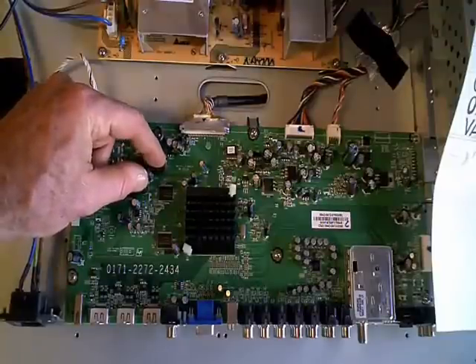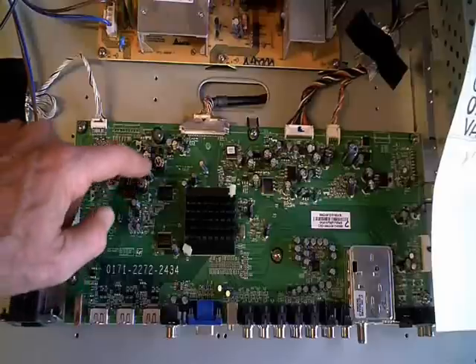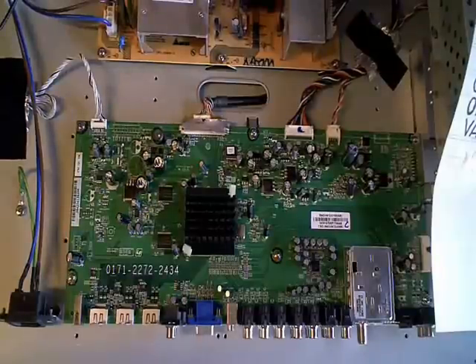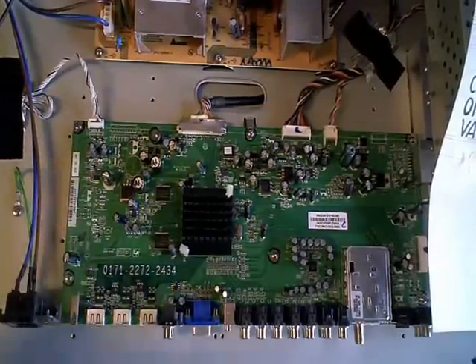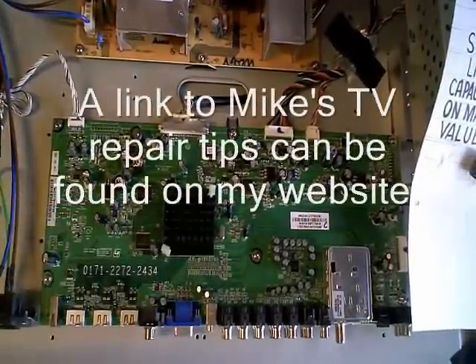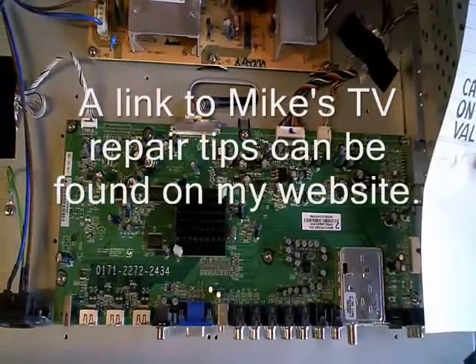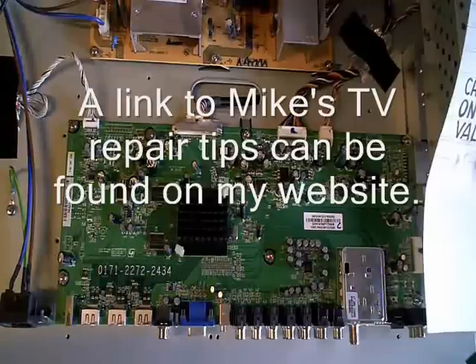You can look at the board here — these are the two I replaced on the main board. A little time-consuming to get all the screws out of the shielding on this thing, but there they are. So if you have this particular model, it might be a problem. I noticed when I looked in Mike's TV case histories that this particular model had a lot of possible problems on the main board, so if you're at all interested in this profession, you might want to check into Mike's TV case histories.